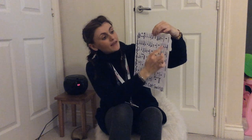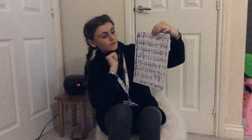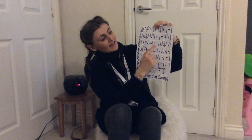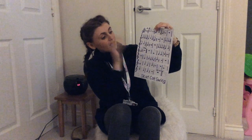On a B again: B, B, B, B, B, A, B, G, A. On an A: A, A, A, A, A, A, B, G — stop.